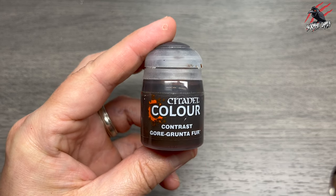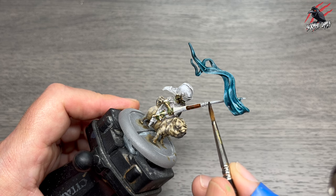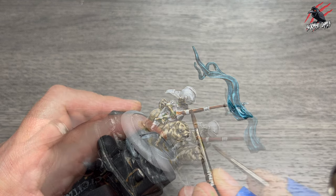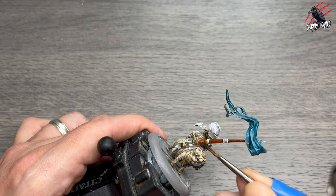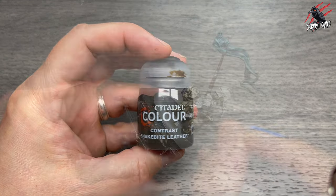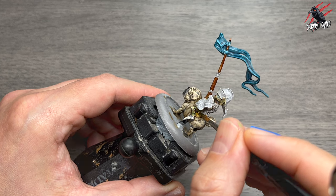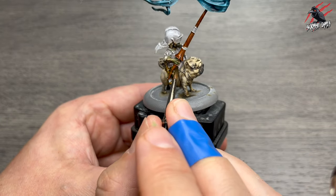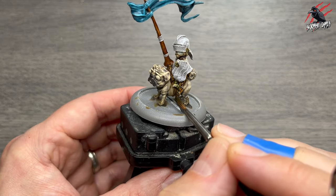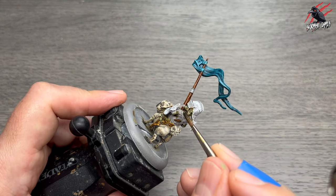Next it's Contrast Gore Grunter Fur — it's a really nice brown, almost reddy orange. There are some great browns in the Contrast range and I really like this one. I'm using this for a lot of the wood across different models, so picking out the lance there and giving that a nice even coat all over. Then we're on to Contrast Snakebite Leather — another really great colour, perfect for any leather, things like straps. It's going to work really nicely on the saddle, and I'm also going to use it for the boots. You see how I'm moving the model rather than myself so I can be nicely braced on the table with lots of control with my brush strokes.